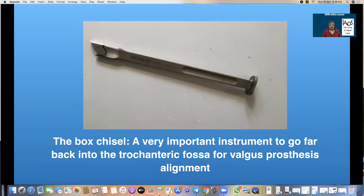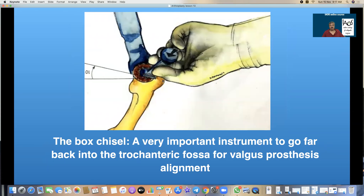A very, very important instrument is the box chisel. This is the starter and accurate use of this is essential to ensure that you have correct valgus seating. The tip here goes as far back into the trochanteric fossa as possible to ensure that we start at the correct point. This is 10 to 12 degrees of anterior rotation from the lesser trochanter, as far back into the trochanteric fossa as possible — that is the most correct orientation for entry of the prosthesis.